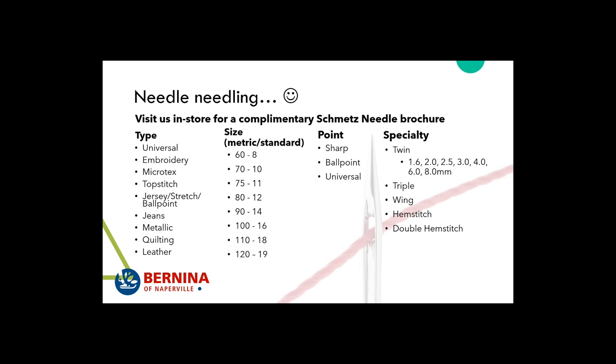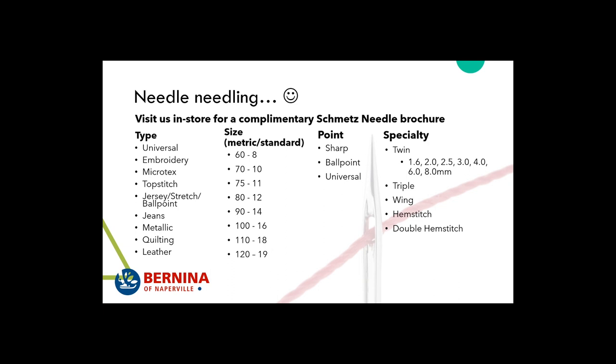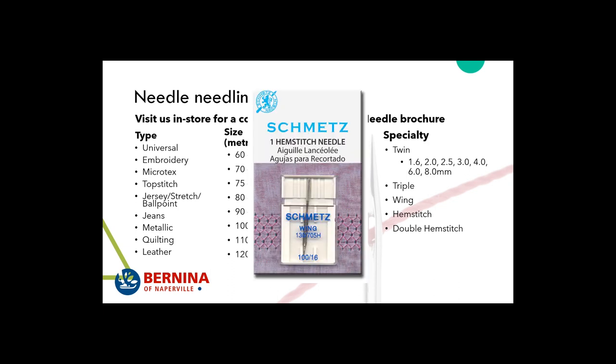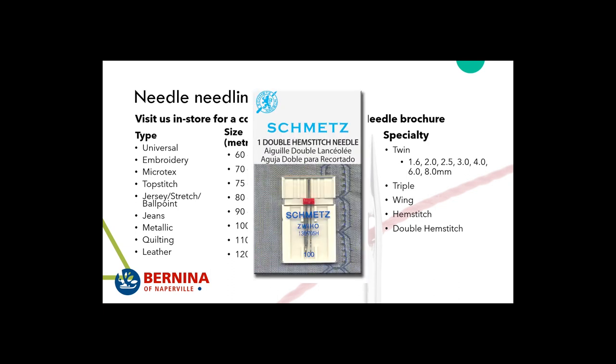There are also specialty needles. Twin or double needles — the measurements like 1.6, 2.0, and 2.5 are the distances between the double needles. Be sure, if you're going to use a 6mm or 8mm double needle, that you have a machine that can accommodate 9mm wide stitching. There are even triple needles — three needles rather than two — and a wing needle, which looks like an arrow.